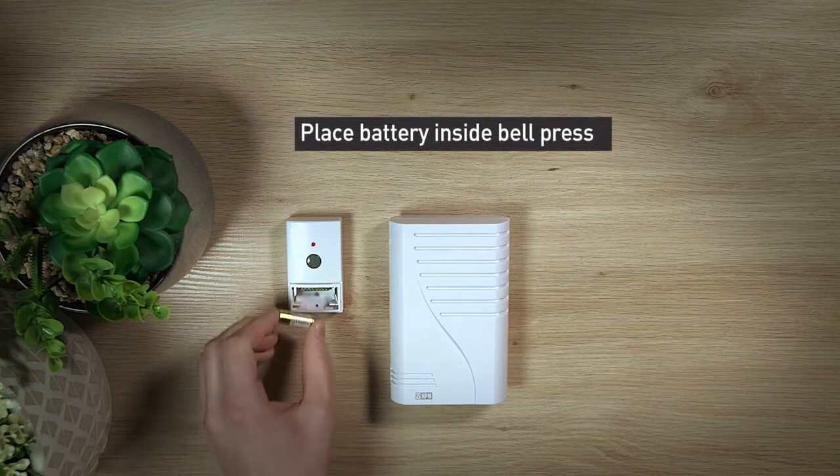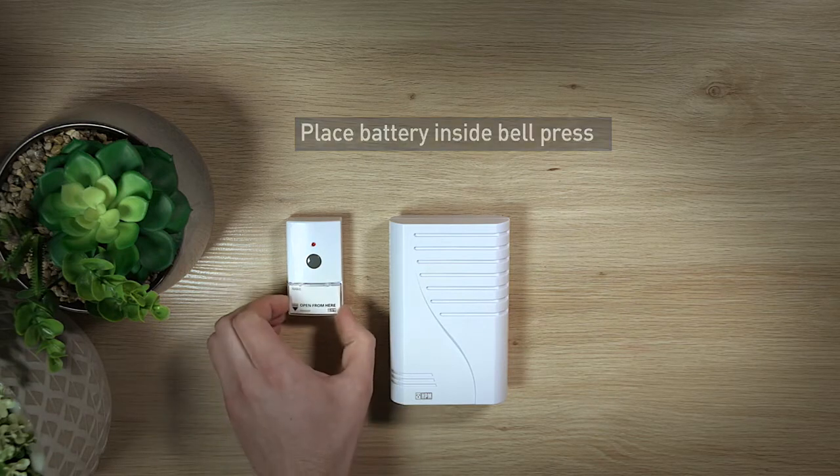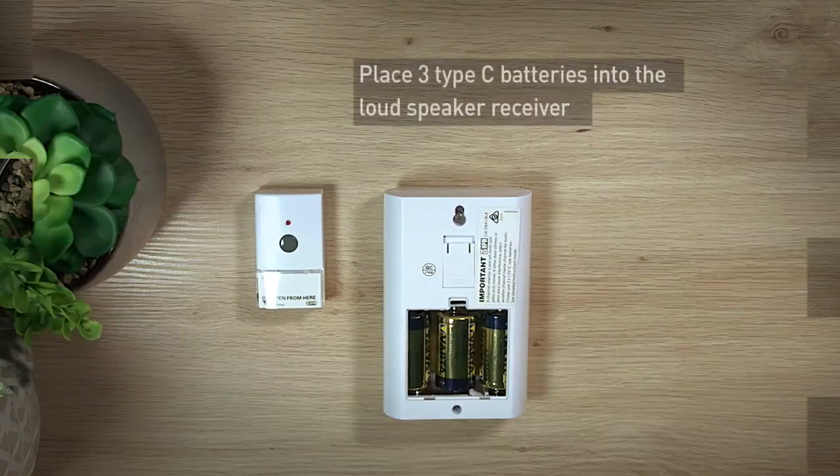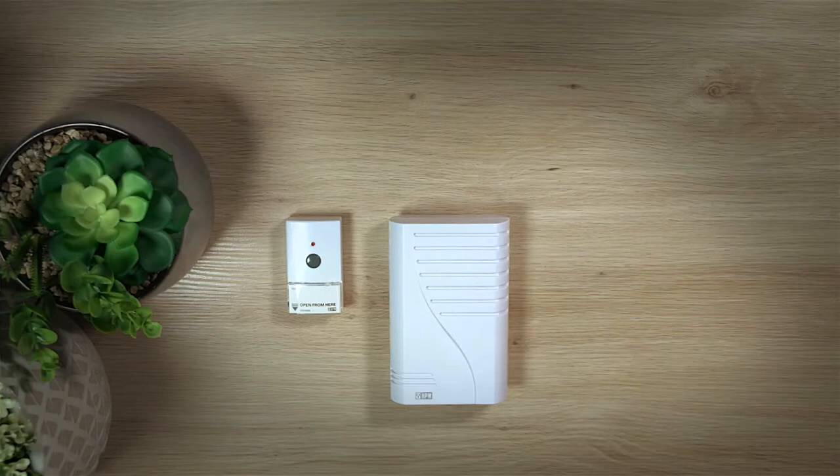First, place the supplied battery inside the bell press by lifting off the nameplate. Then place three Type C batteries into the loudspeaker receiver. Both the bell press and loudspeaker receiver should now be operational.